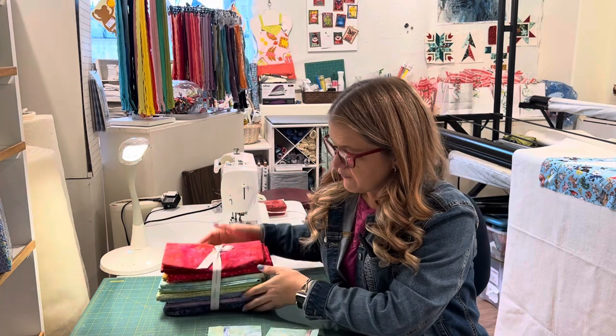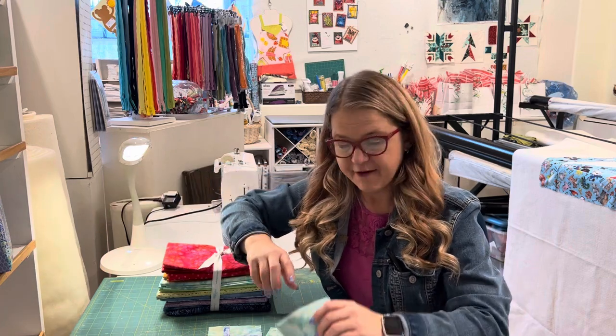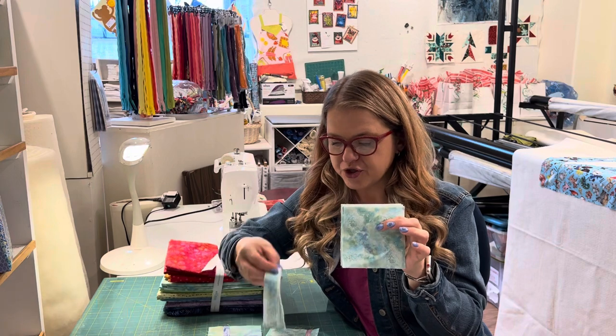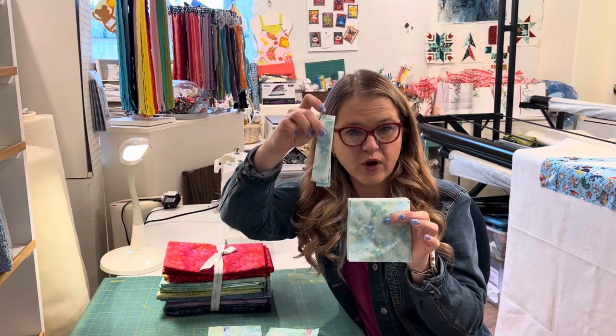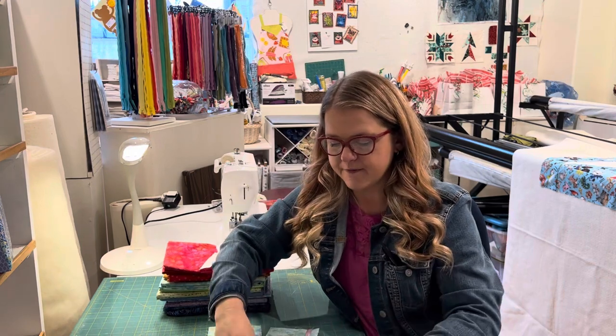For our temperature quilt, we're going to cut four and a half inch strips of fabric, then cut out four and a half inch squares. And when you can't cut any more squares, you're going to cut one inch by four and a half inch sticks. These little sticks are going to be part of our process.